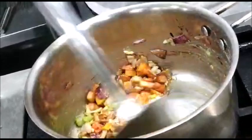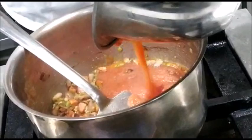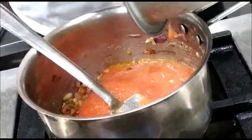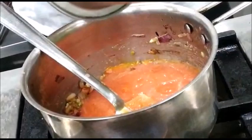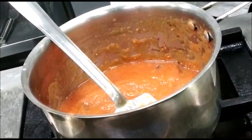Now what we'll do is we'll add the tomato puree to this mirepoix. Stir it up and increase the heat slightly.